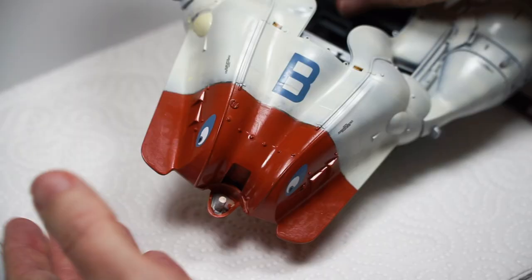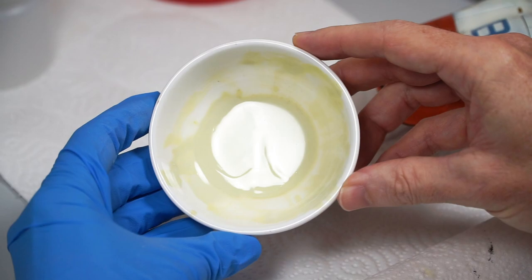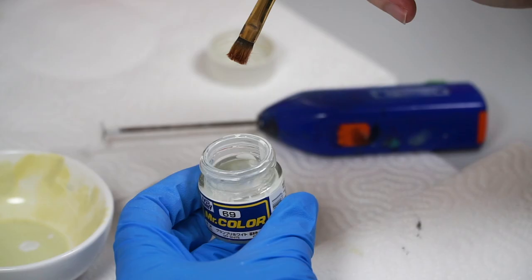Once they looked good to me, I reached for the Mr. Color Off-White again, and loaded up a nice dry flat brush with it, and wiped the excess paint off my Space White dish. Yep, that's the same dish from the Sea Pig for those of you who know my works well.